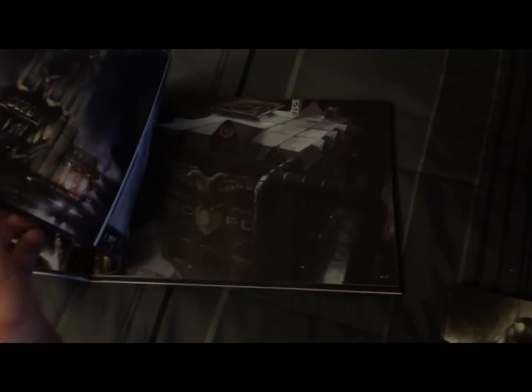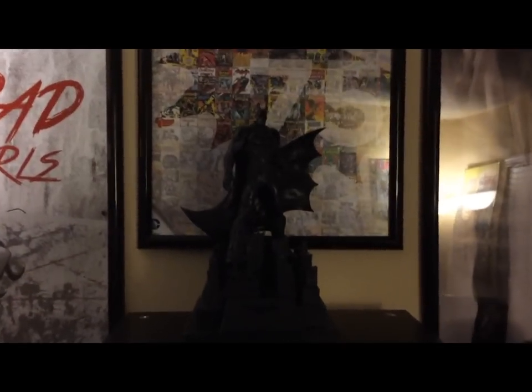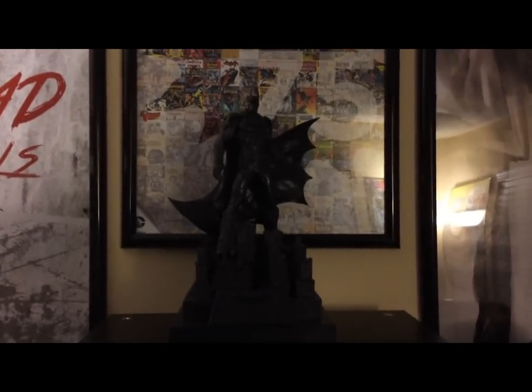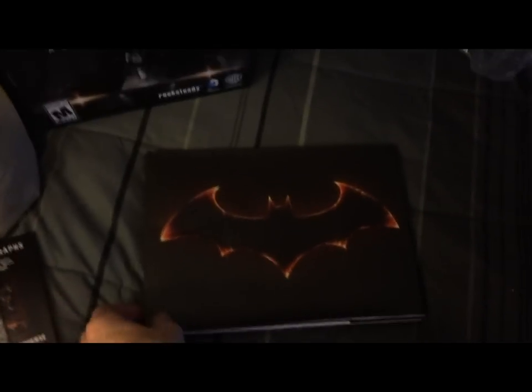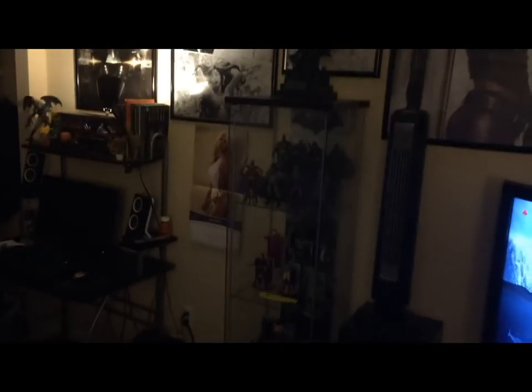For the price you pay for this limited edition, you definitely get your money's worth. You're getting a statue, an 80-page art book, a comic, the game which is $60 alone, and a cool steel case. This art book if it sold alone would be at least $20, and the statue itself would be a good $30. So yeah, it's definitely worth it.